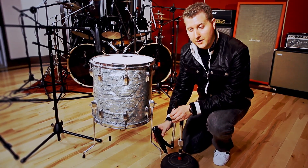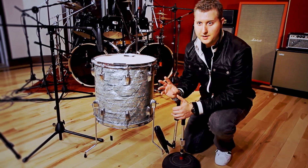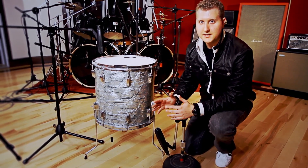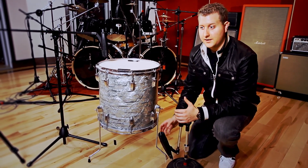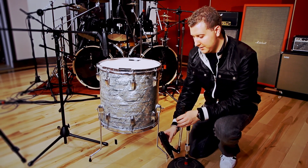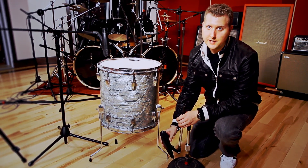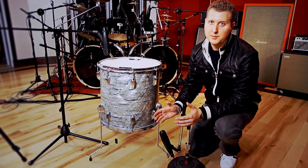The important thing when using the bottom mic is to make sure that it's 180 degrees out of phase with the top. When you do the phase flip it's all going to be nice and in phase and full sounding. It's actually counterproductive if they are out of phase because you're going to get a thin sound. So just make sure you match the angle — whether it's on a 45 degree or straight up and down — so that you can get that full boominess out of your tom.